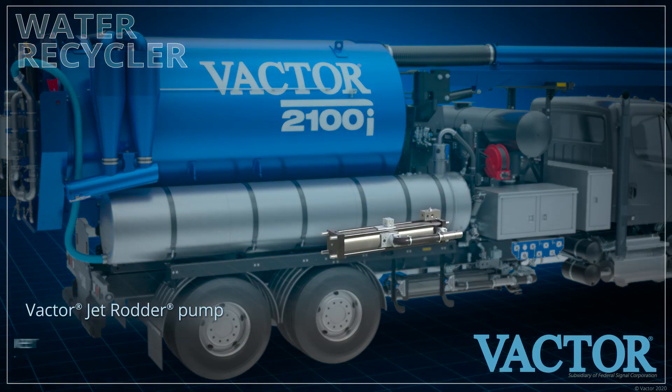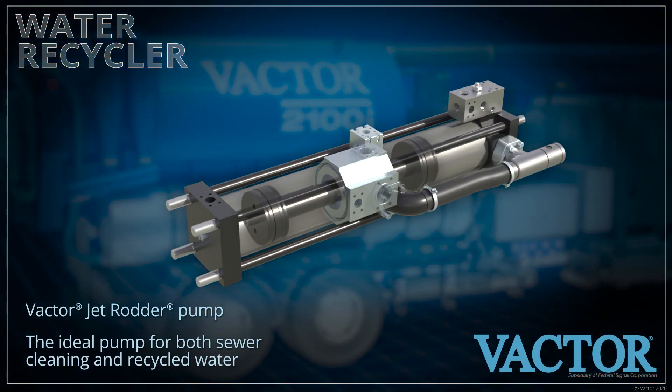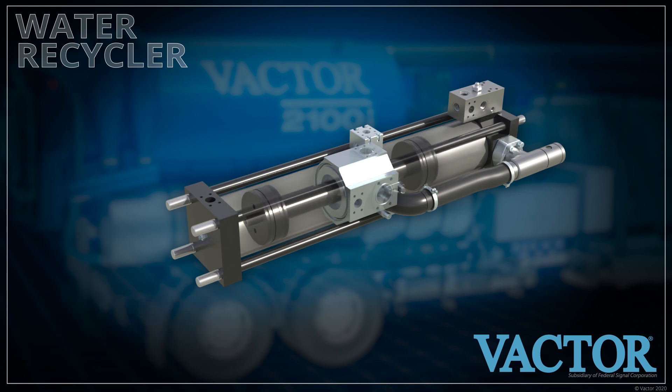This system feeds VACTOR's large-diameter, slow-moving, single-piston jet rudder pump, which handles dirty water better than high-speed triplex-type pumps.